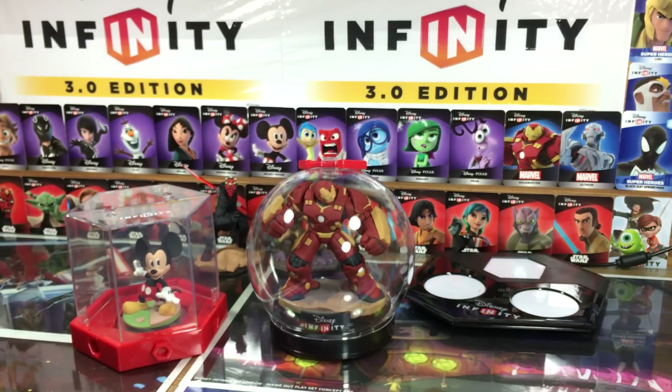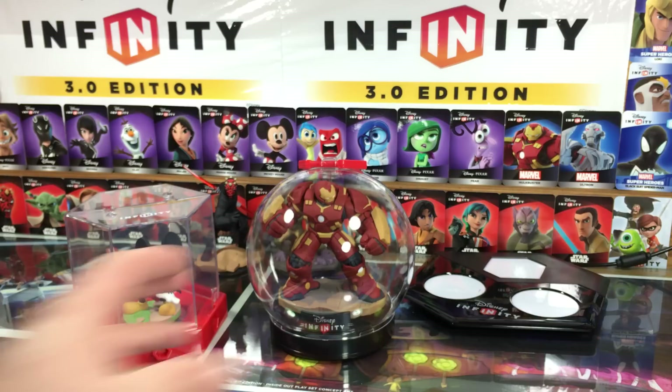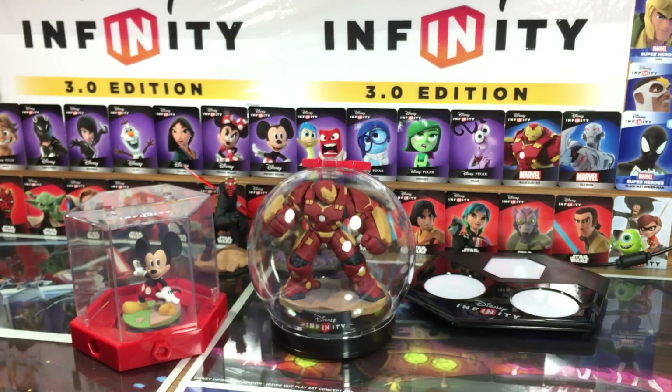So there you go, guys. As always, thanks for watching. This was a long video — I'm sorry in advance — but we had to test it out and see if all the figures fit in there. Thanks for watching, and visit us at DisneyInfinityCodes.com.